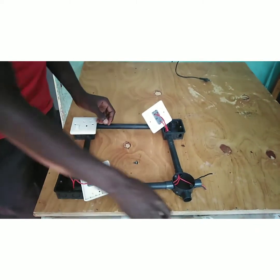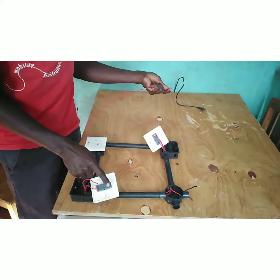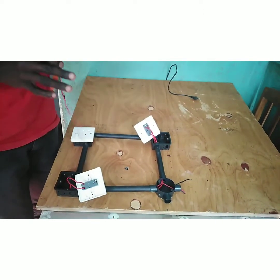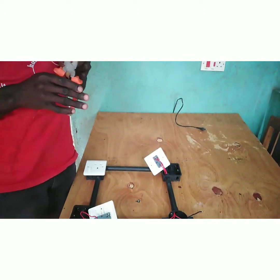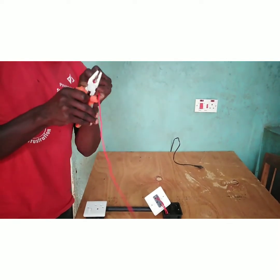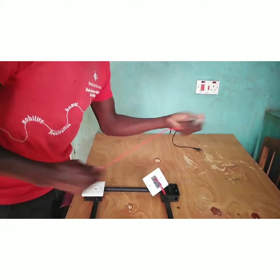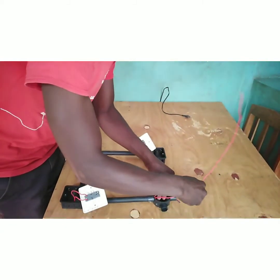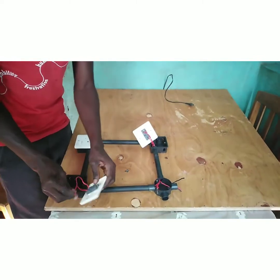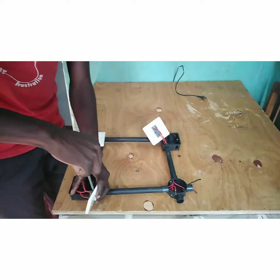After that, lead the last wire from the common of Switch B to the bulb. Tie it at the common of Switch B and connect the other end to the bulb.